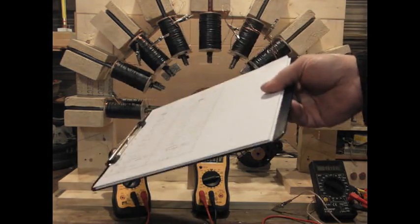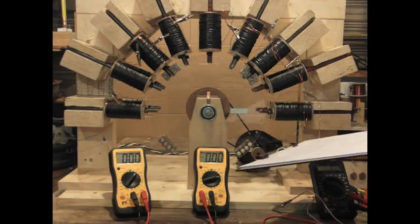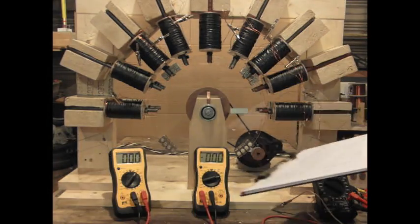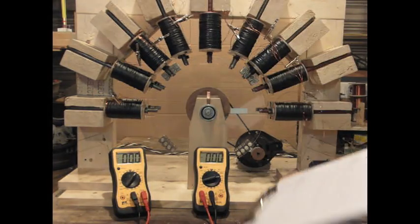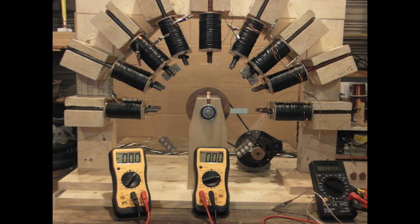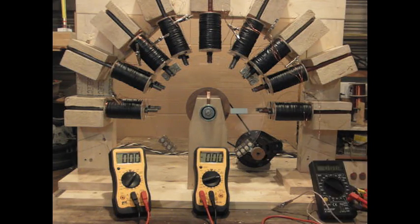Now I can series all these together and get one main large — about 170 to 180 volt potential across the whole thing in series, but the effect does not happen during the series configuration. So there's more to look at in that.